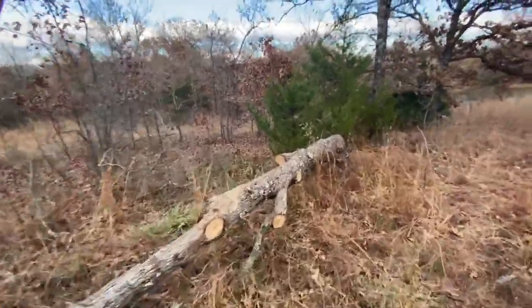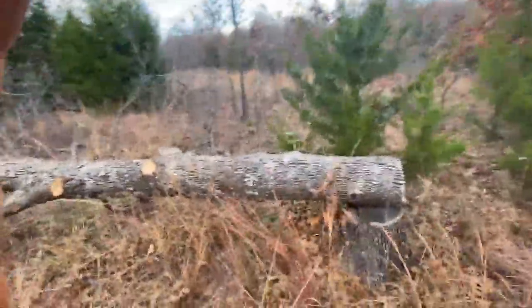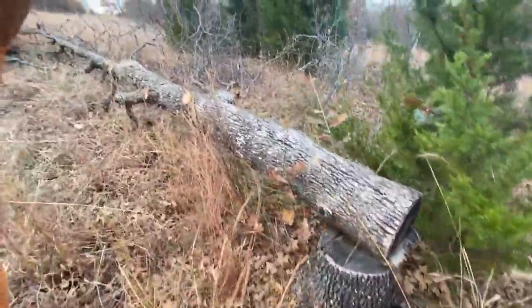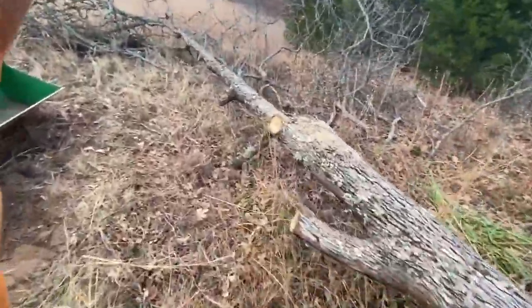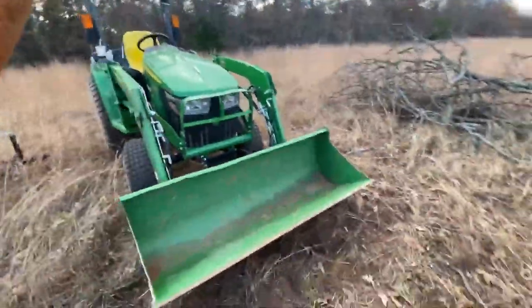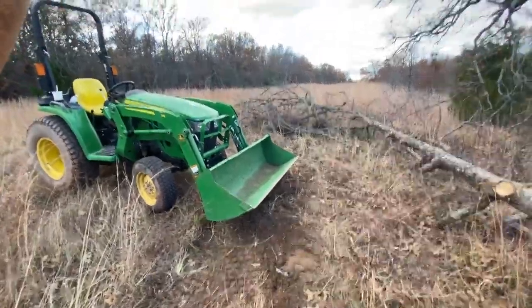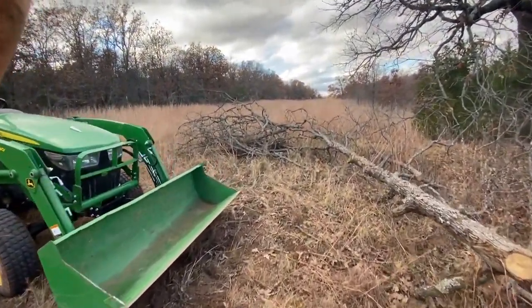I dropped it last January — this is 10 months later — and it sat right there on the stump, a nice little drop. So then I came along and I'm cutting off the branches. These branches were down here, but I have my handy dandy utility tractor that I can use to push the branches out of the way.